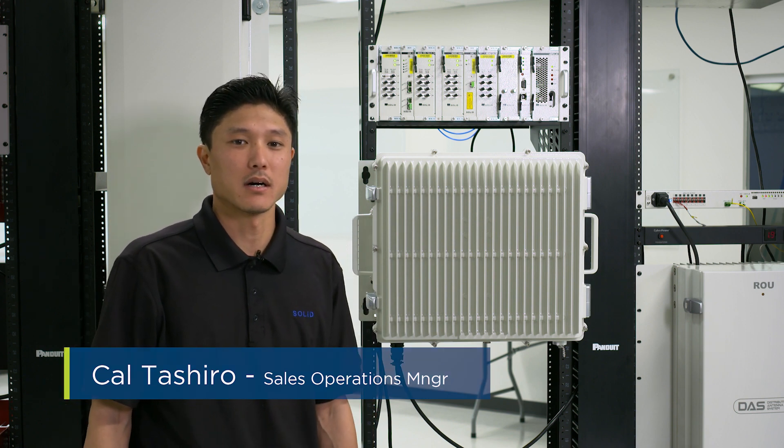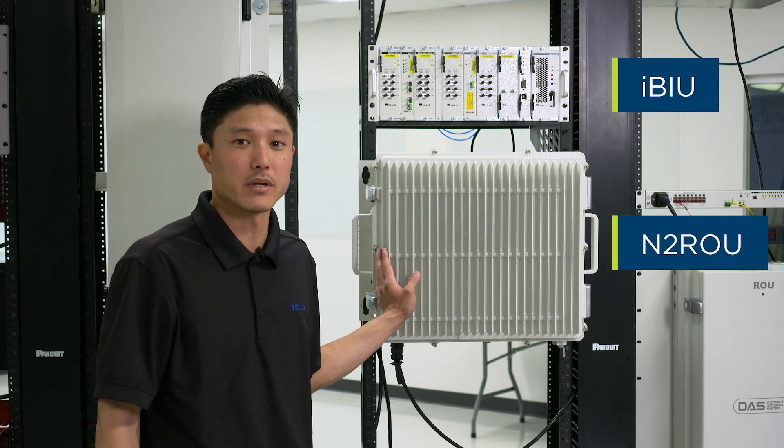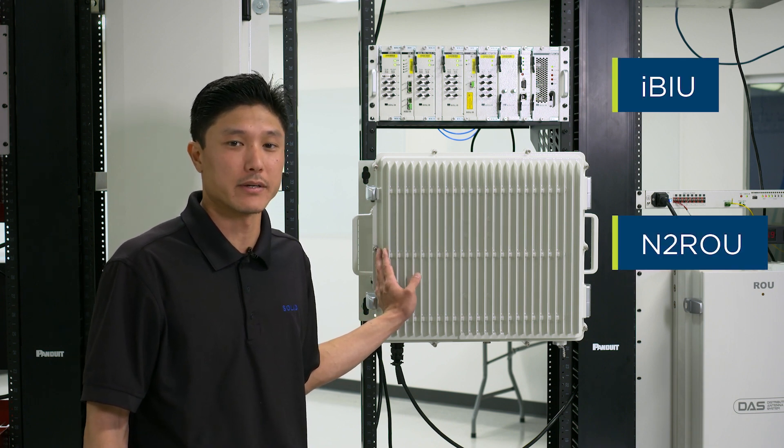Hi, my name is Cal Tashiro and I'm sales operations manager over at Solid. Today we're going to go through the N2ROU 2500 full band upgrade.